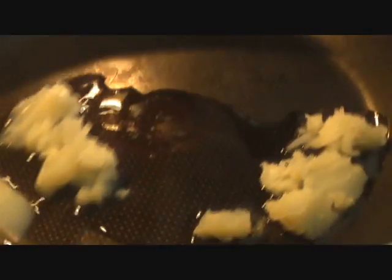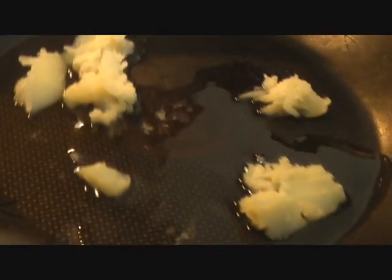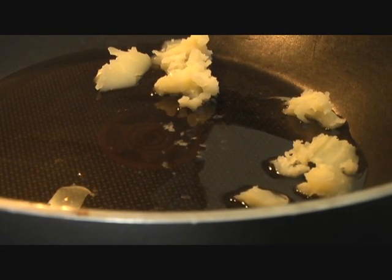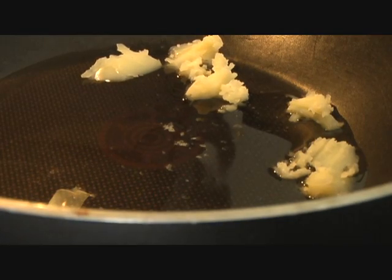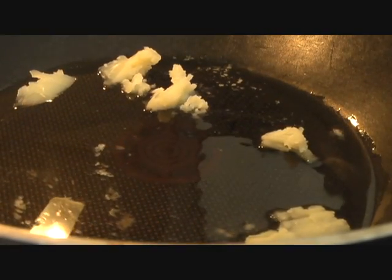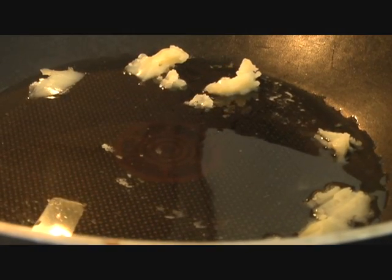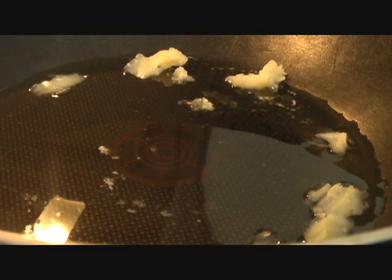Here in my pan I have three tablespoons of butter — homemade butter — and it's melting. You can also use clarified butter, desi ghee, or if you want a healthier option you can go with vegetable oil or canola oil. As soon as the butter melts we are going to add our coriander seeds, onions, garlic, and tomatoes, and we're going to make a nice smooth sauce out of them.